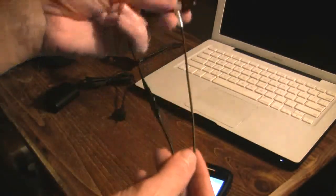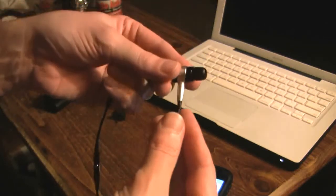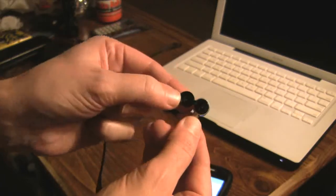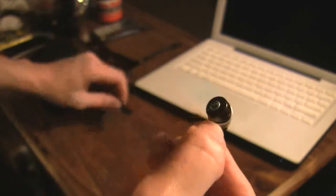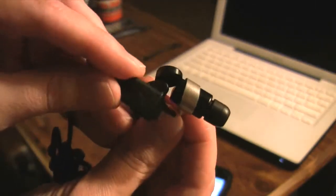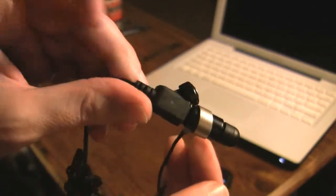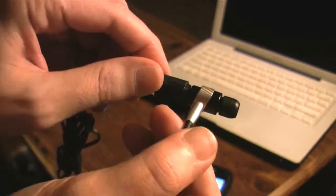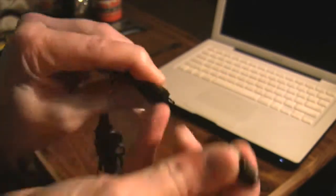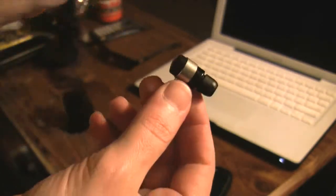I'll show you real quick how charging works. The charging port is up here — if you follow this unit straight up, this little back plate pops off right there. Then you plug it in like this — you'll want to look at it so that the headphone goes like that — and you plug it in and it's charging. I've gotten a lot of people asking how the heck do you charge this unit, because it's very compact and very closed off.